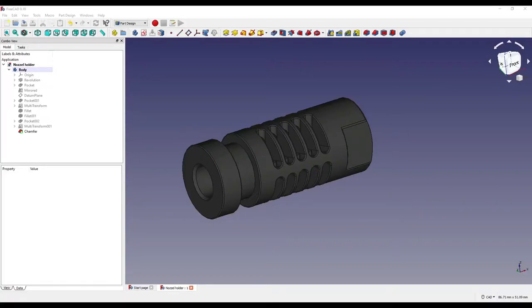Good morning ladies and gentlemen and welcome to another video. Today I'm going to be showing you how to create this nozzle holder using FreeCAD. This isn't my design, so I've left a link in the description below which should take you to a site by RepRap, which is a self-replicating machine. If you're interested, go and check it out.